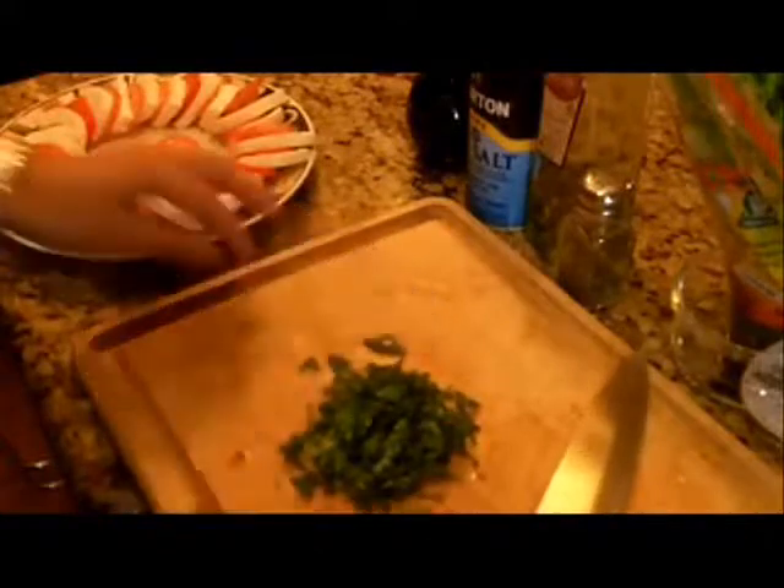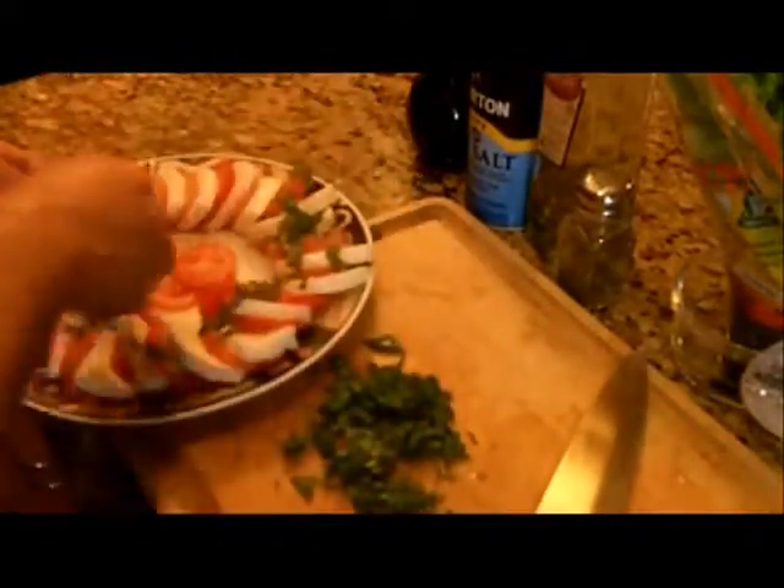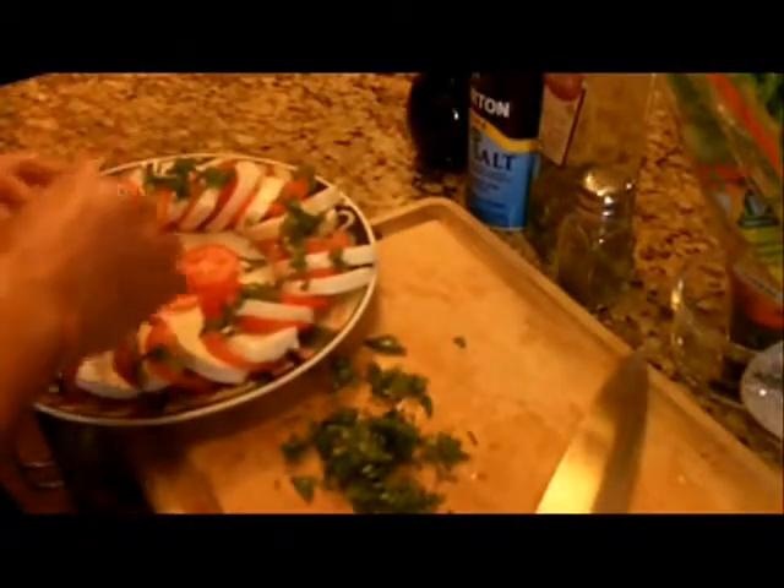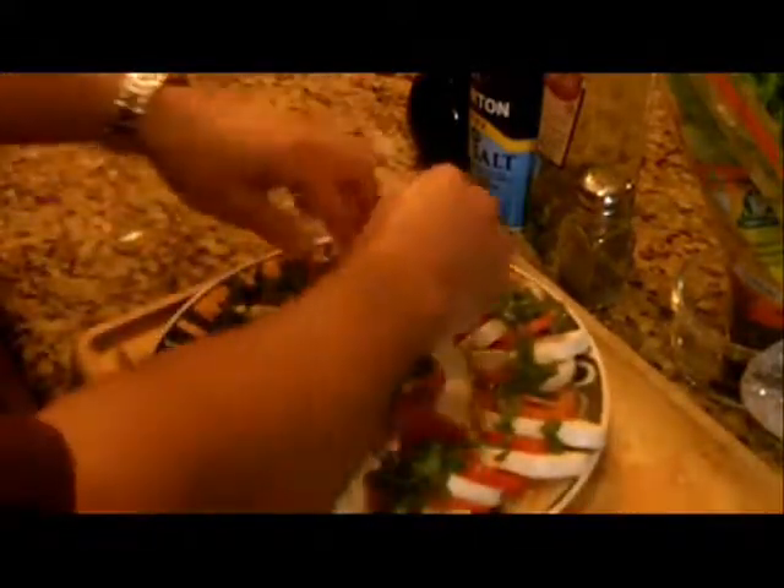That looks good. Go ahead and sprinkle the basil on the tomatoes, just like that. That's how it should look right there — we're almost done.